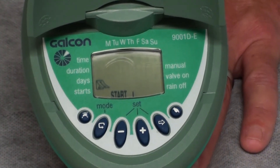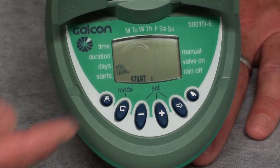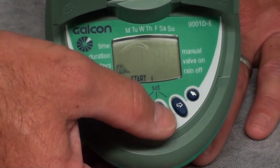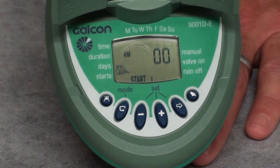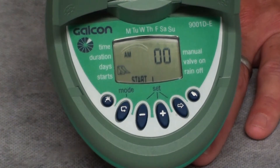The TGN hose timer has as many as four start times per day. As soon as we enter the start mode, we will notice that the off icon is blinking on the screen. This indicates that start time number one is not currently active. To set a time, press either the plus or minus button, and the time of day will start blinking on the screen. Let's assume we want to start irrigation at 6 a.m. in the morning — use the plus button until we get to 6 a.m. for start time number one.